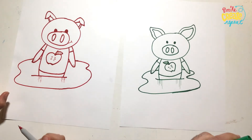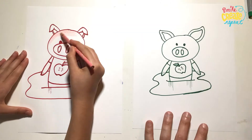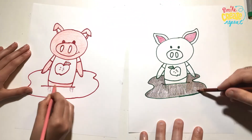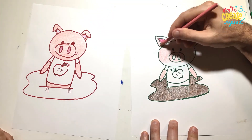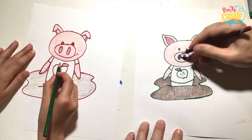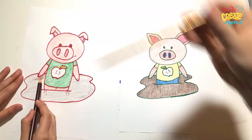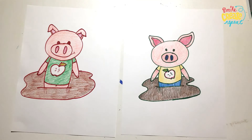And now we're going to get to coloring this little piggy. And we're all done coloring.